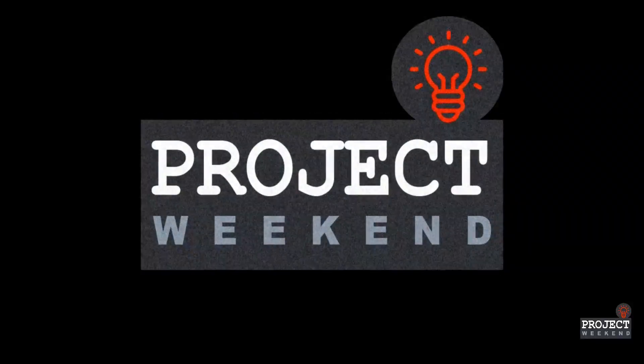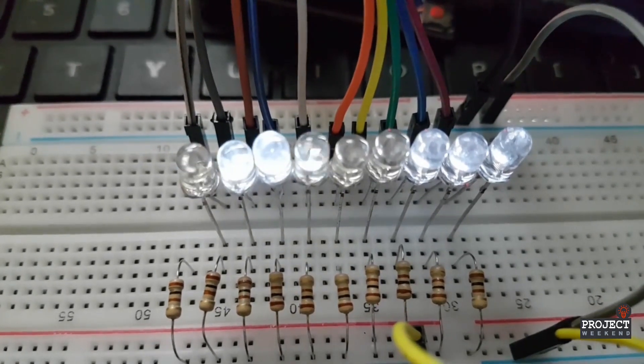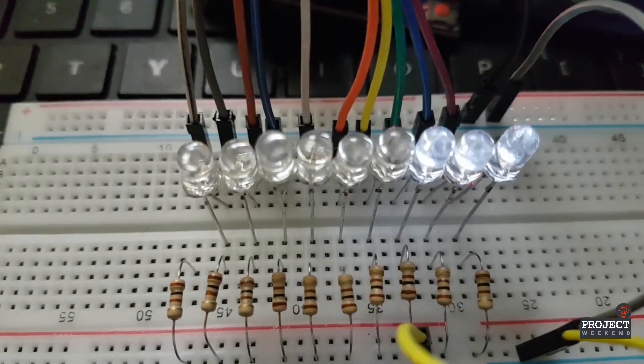Hi friends, welcome to Project Weekend channel. Today we are going to create some brilliant Knight Rider LED patterns using Arduino.